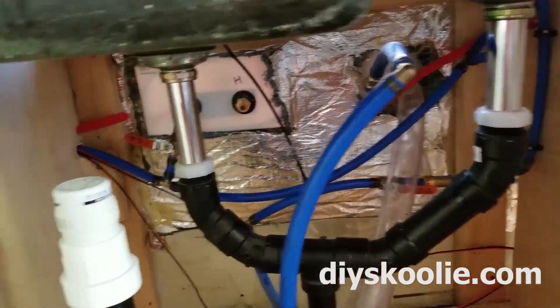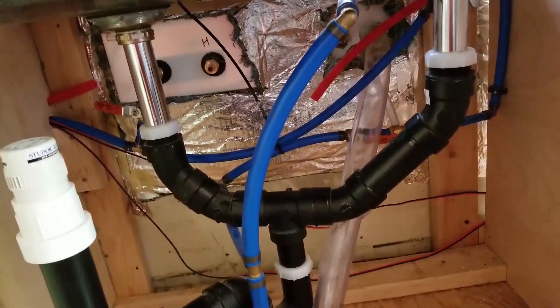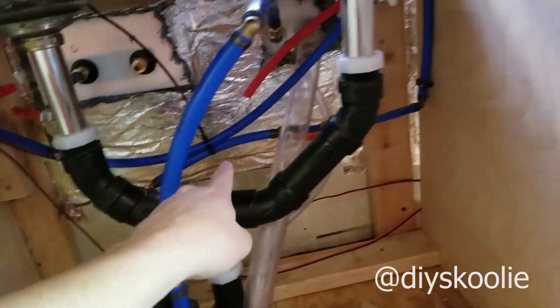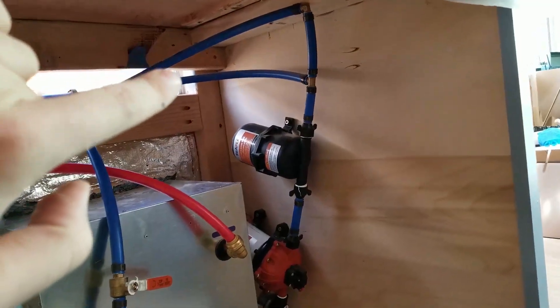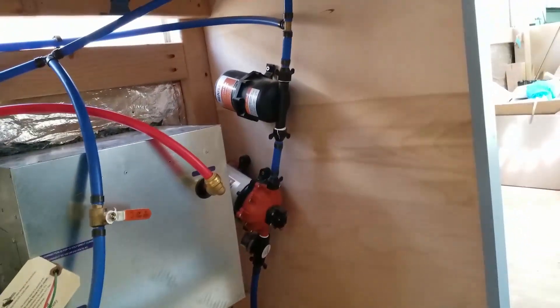I'm working on some of the plumbing underneath the sink. I've got a little bit of it hooked up right now. This is the water coming in. This is a T that sends the water into the plumbing system. If you want to just use pressurized city water, you can basically just flip a couple of valves and the water will start coming through and bypass the tank.